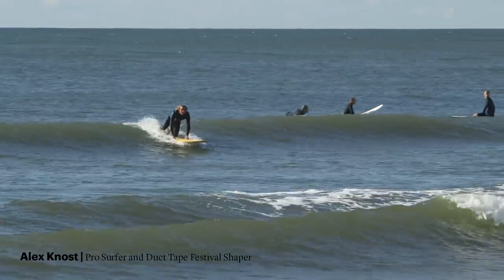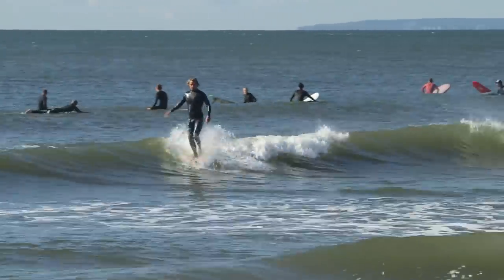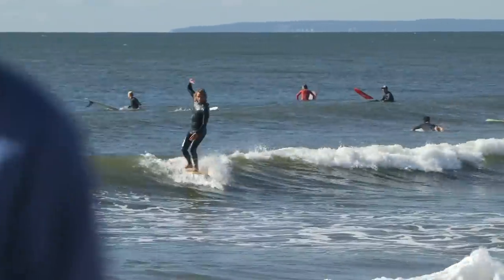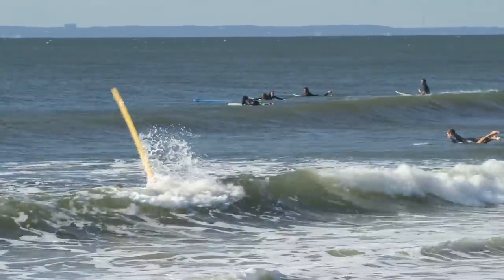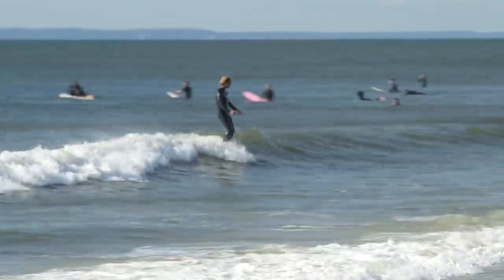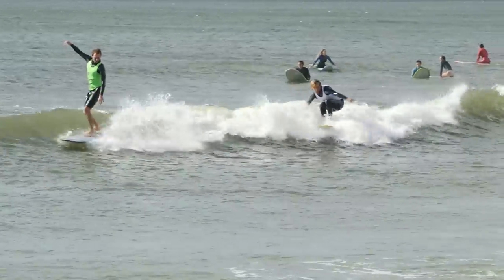I made two boards for the Duct Tape Festival in New York. Kind of a go-to longboard I'd ride all the time — 9'4", pretty thin in the rails, two and three quarters in the middle. The waves here are somewhat similar to the beach breaks in Orange County, so I didn't want to change too much up for that. I ended up right in the contest, which was cool. I didn't win, but I had a good time on it.